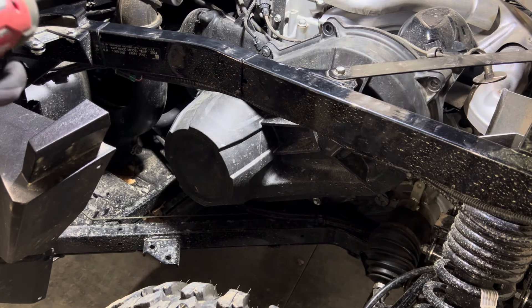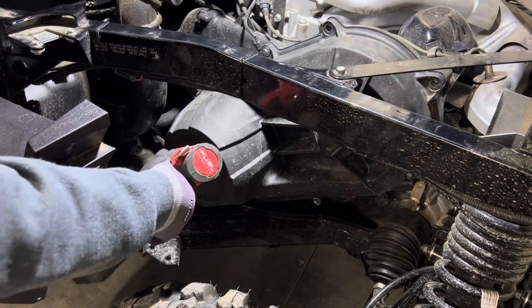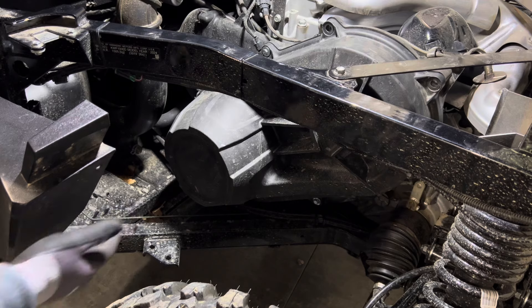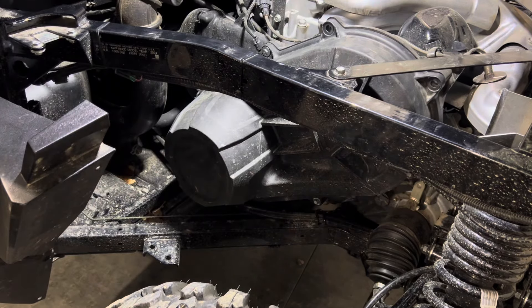Hey Mike with Aftermarket Assassins here. We're going to install our clutch kit on a Kawasaki Ridge. We have our close-off panel removed — this is just a few pop rivets in place, very easy to remove. This gains access to your clutch cover. We flip the bed up for a little bit more access as well.